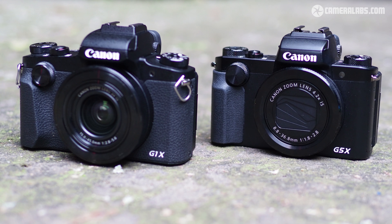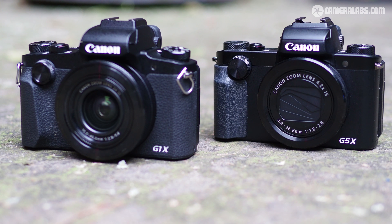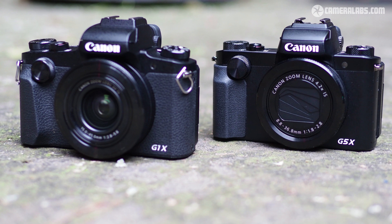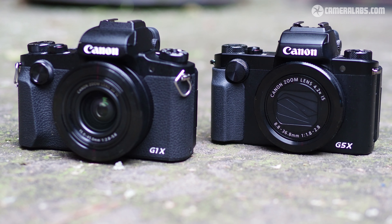In fact, it's the same sensor used in DSLRs like the EOS 80D, with 24 megapixels and Canon's dual pixel CMOS AF. This allows it to confidently refocus during movies and also track action for stills at 7 frames per second.